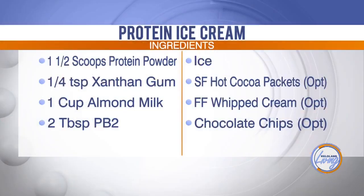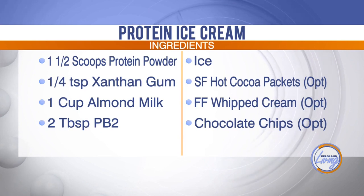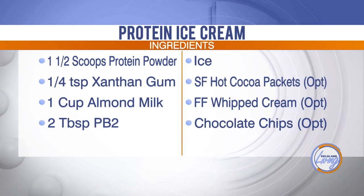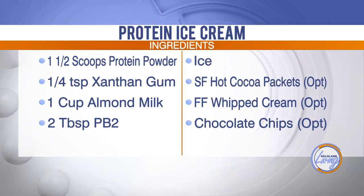Two tablespoons of PB2 is 45 calories and four grams of protein. But if you think of regular peanut butter, two tablespoons has a lot more calories than that.